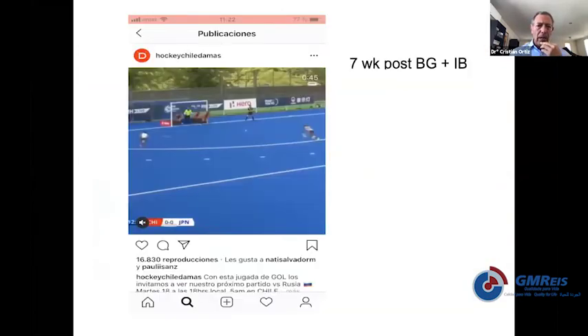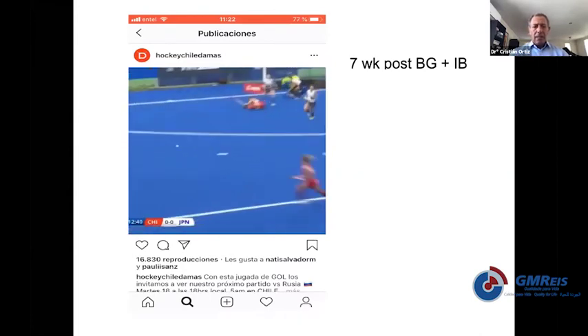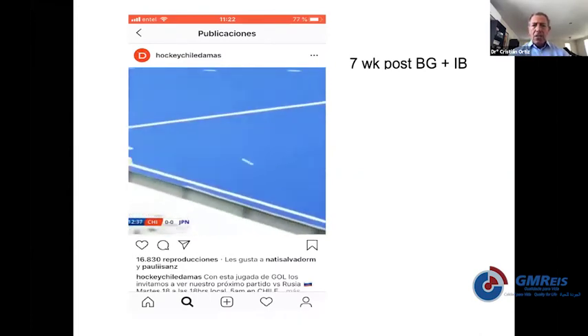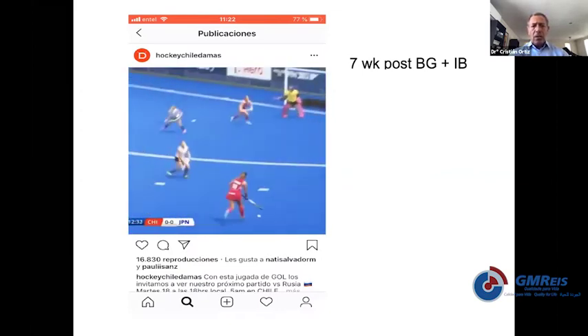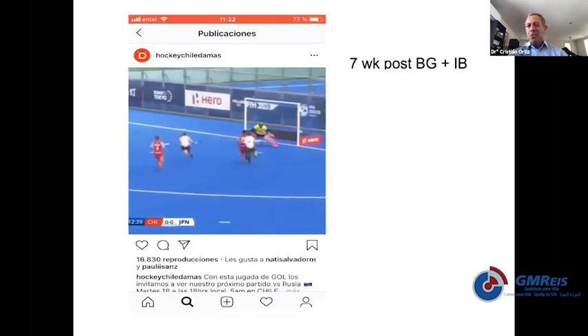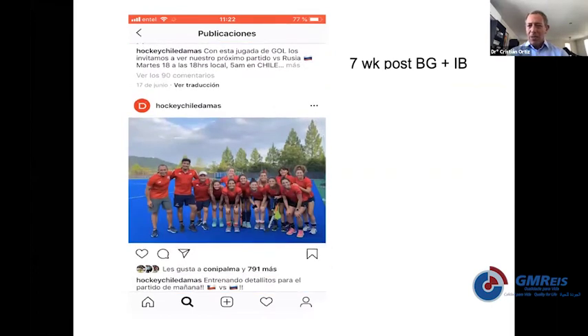This is another example of a Chilean female hockey player — seven weeks after surgery with augmentation. She's the one who's going to score the goal, and she sent me the video to say thanks for the surgery. This is completely different to what I learned: I learned from John Gould to use a cast for six weeks. Everything you see in the literature is old-fashioned in terms of rehabilitation — right now rehab can be accelerated and improved, and patients are much more satisfied.